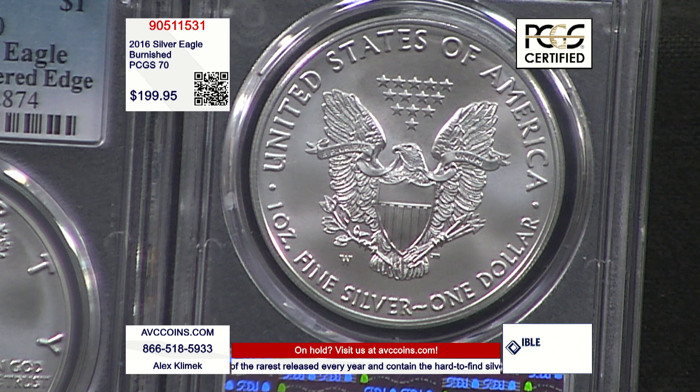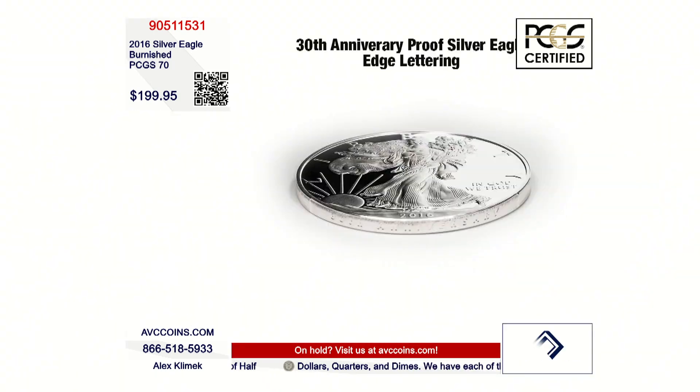Burnished coins also have that W mint mark, but the uncirculated bullion strikes do not have a mint mark. So sometimes if it's hard to tell — you know, if you don't have your readers on, and trust me, I'm not judging because I wear them now too — look for that W mint mark, and that's how you can tell it's a Burnished coin.